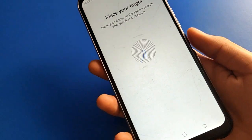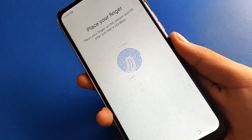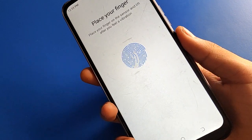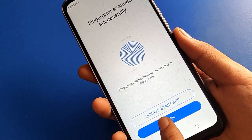Now add your fingerprint. Touch your finger on the fingerprint sensor, then remove it. Touch and remove — you should repeat this multiple times in different positions. If you only touch your finger in one position, the fingerprint lock will not set properly. Touch and remove in different movements to complete the fingerprint registration.